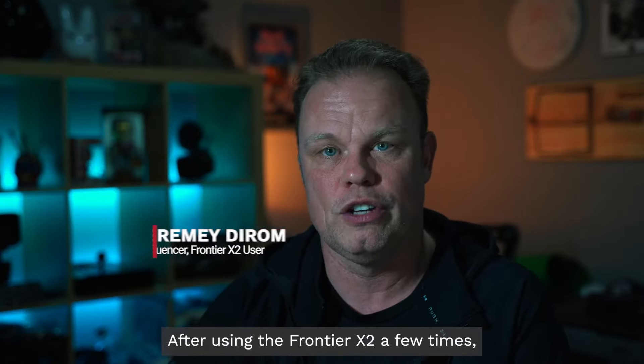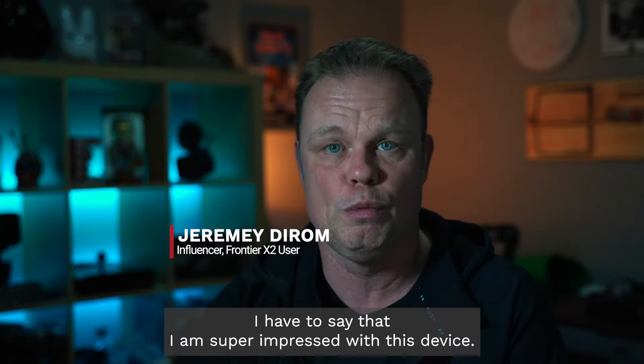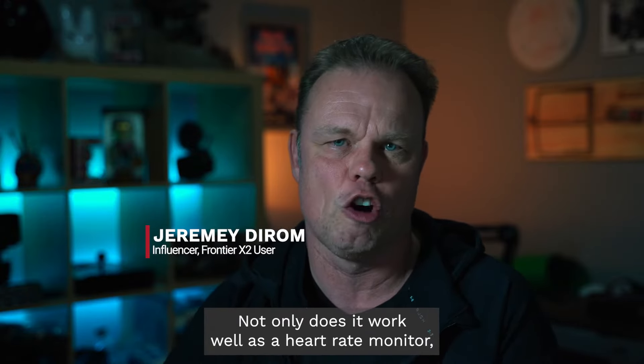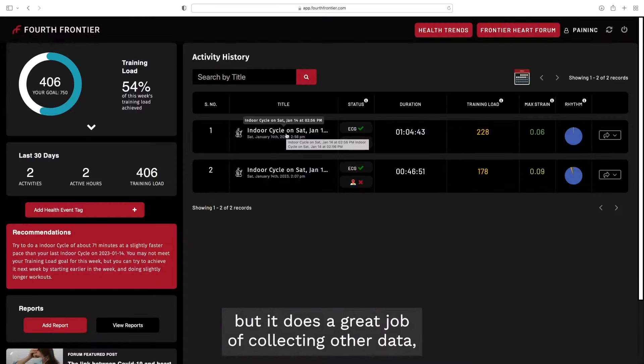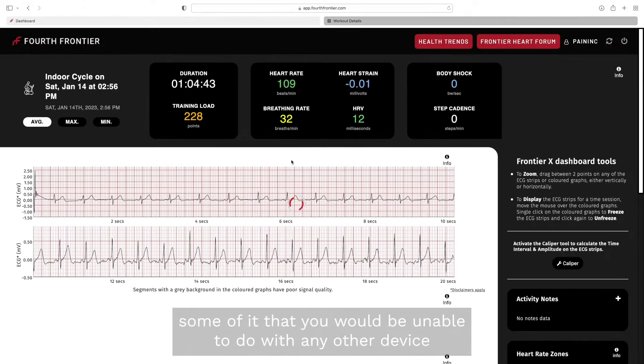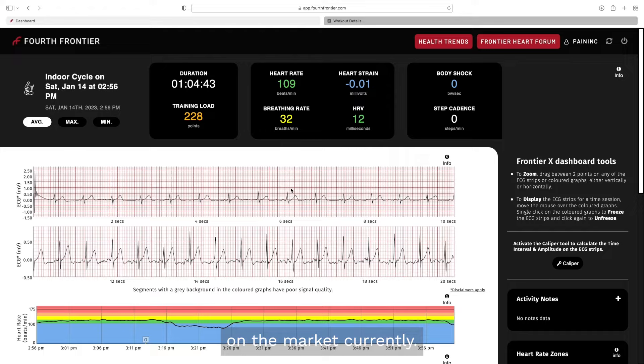After using the Frontier X2 a few times, I have to say that I am super impressed with this device. Not only does it work well as a heart rate monitor, but it does a great job of collecting other data — some of it that you would be unable to do with any other device on the market currently, most specifically the ECG.